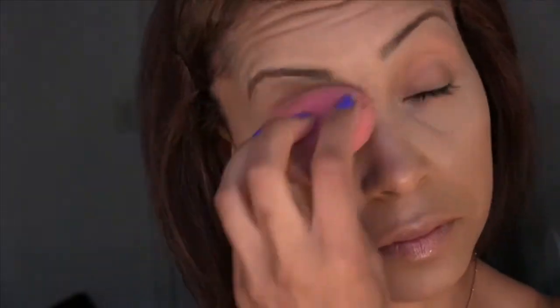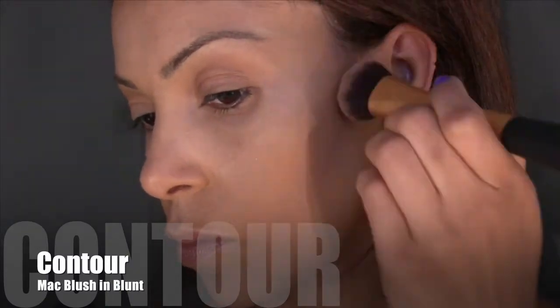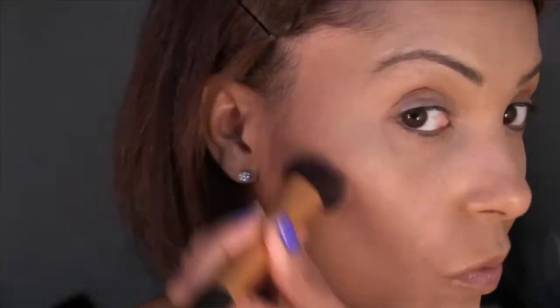Now after I've blended all of this in, I'm going to contour my face. I like using the MAC blush in Blunt, and I'm using my Real Techniques Expert Face brush. I'm going along the bottom of my cheekbone, and I'm also running this color underneath my jawline and up into my temples because I really want to frame my face with this darker color. To contour, you want two shades darker than your foundation.